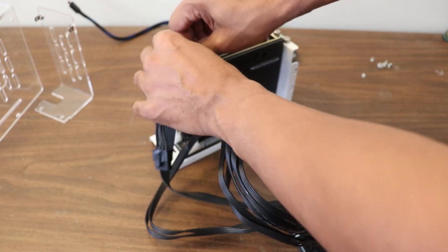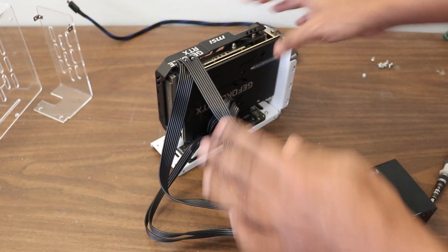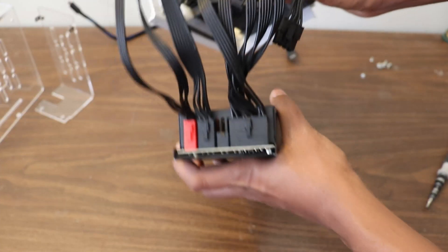Here, I'm directly connecting the PSU power output to the GPU for a more stable power supply.